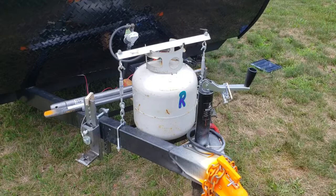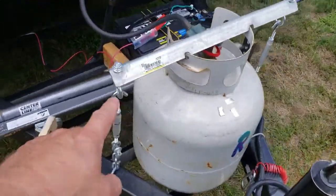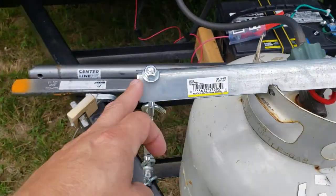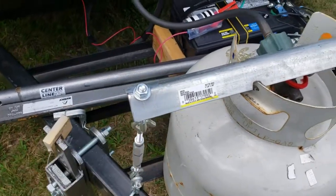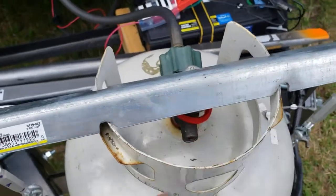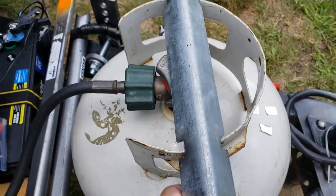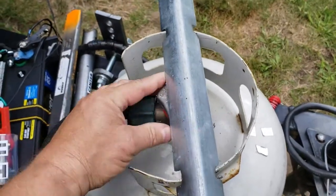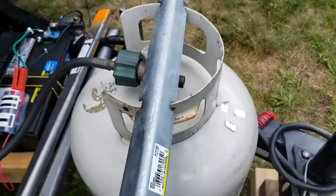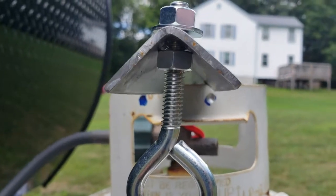Anyway, went to Home Depot, got some angle aluminum — very inexpensive. Used a regular metal cutting blade on my saw to cut that, then used a grinding wheel to cut these notches in there, which allows the metal to sit down on the tank and make a really tight connection. There's still plenty of room to turn the valve. That's some really simple hardware to hold it in place.